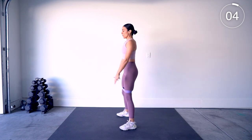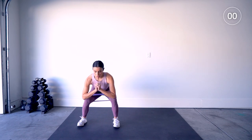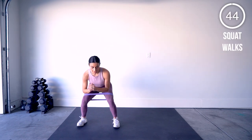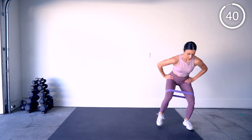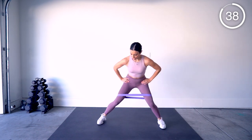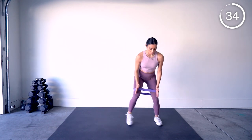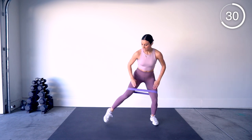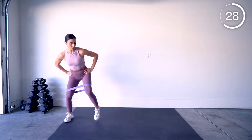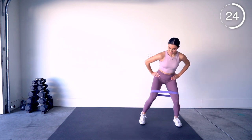We're going to turn this into a squat walk. Once you come down, step two three, and step two three, keeping those knees out — we're never loosening that band. That band stays tight the whole time. Lead with that heel, stay low.